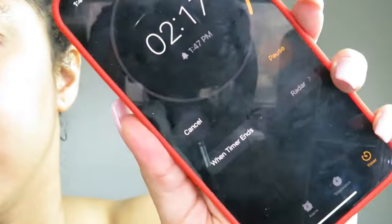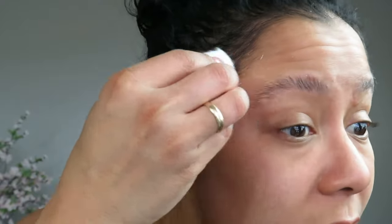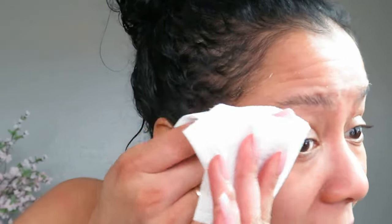Maybe a couple of hairs are coming out. We have about two minutes 15 seconds left. So it has been seven minutes — now we're going to take this off. Let me get a paper towel because it's sticking. The smell is really loud.